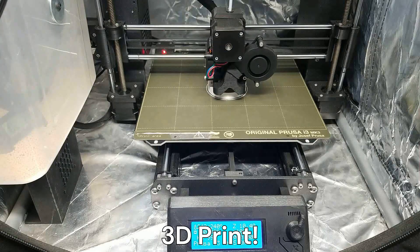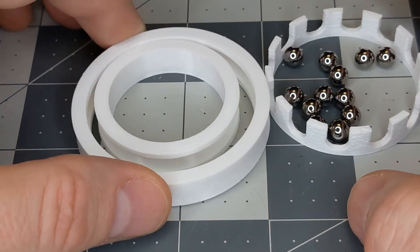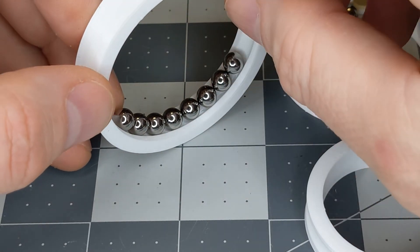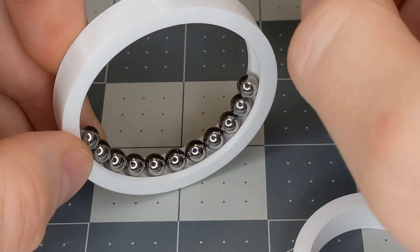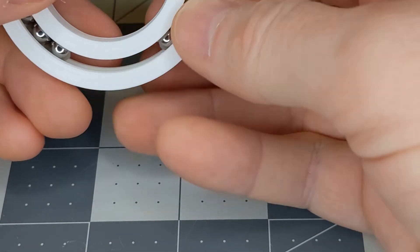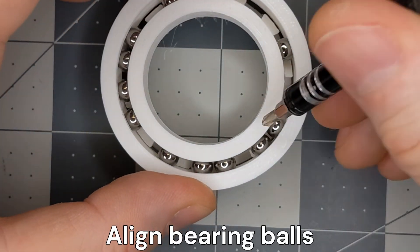Let's 3D print and assemble your bearing. Carefully place the bearing balls in the outer racer's groove. Carefully insert the inner racer and spread the bearing balls out. Place the cage under the bearing, position the balls into the cage cavities and press the racer assembly onto the cage.